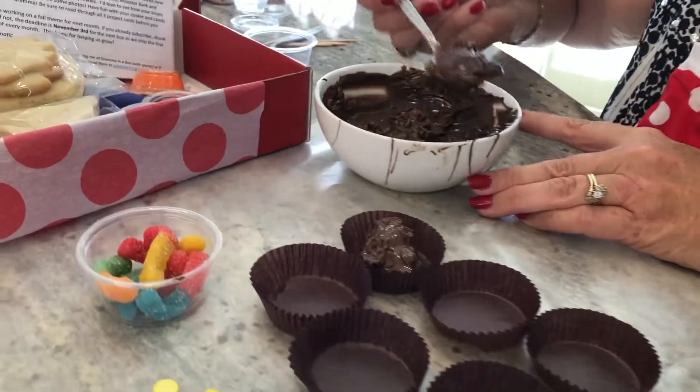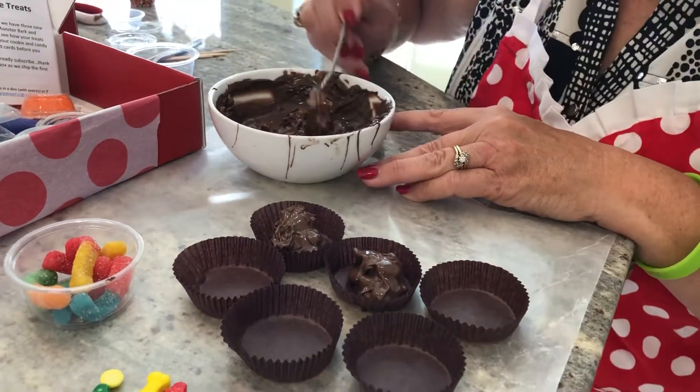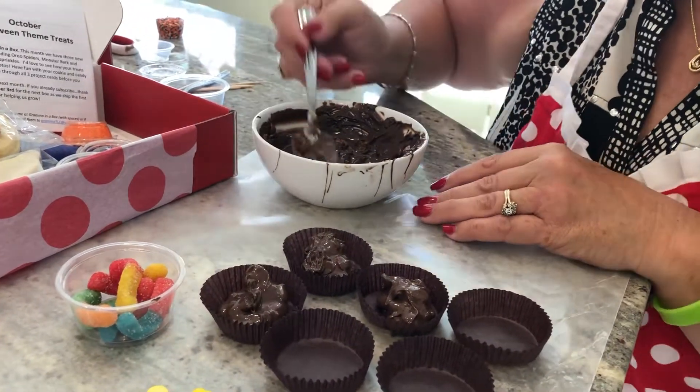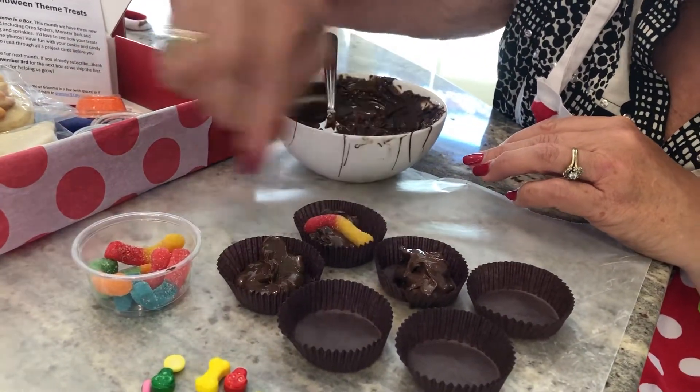I'm just going to do a couple of them right now. These take about five minutes to set up. After you have your crispy chocolate in the paper cup, then you're going to stick a gummy worm in there. Put it way down inside.